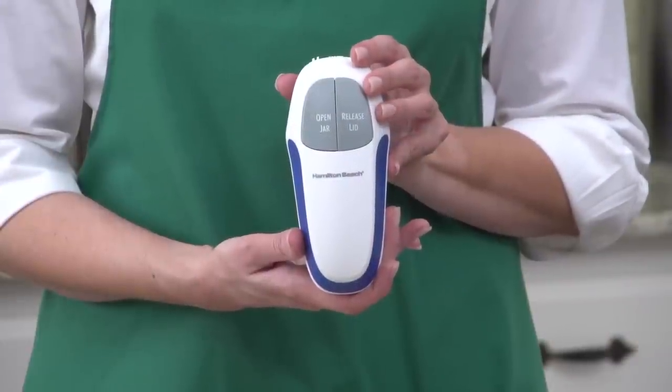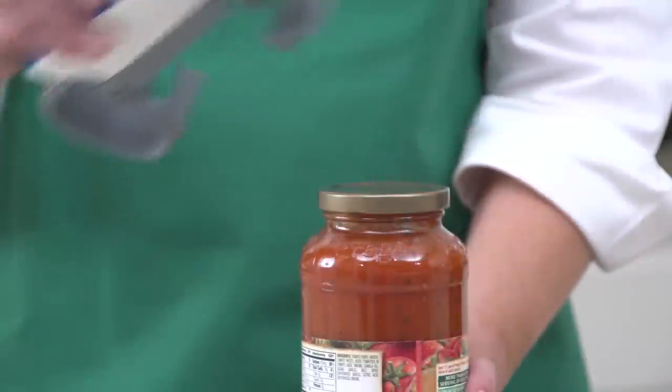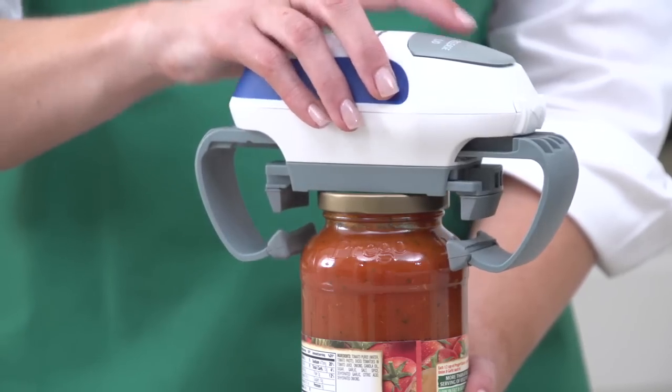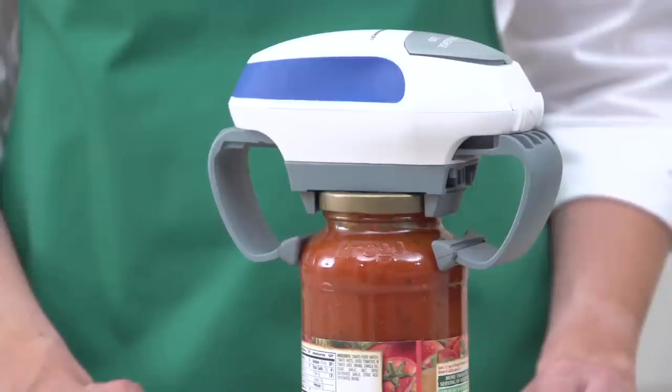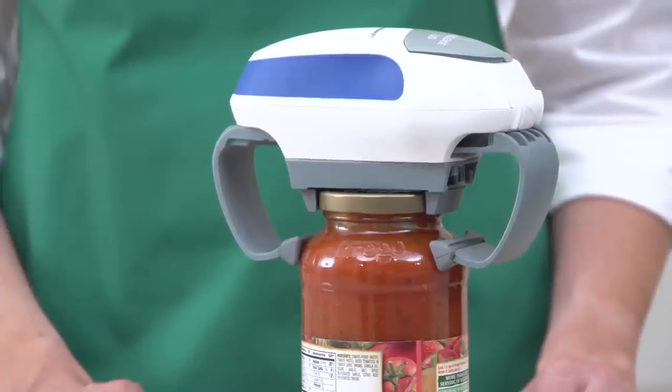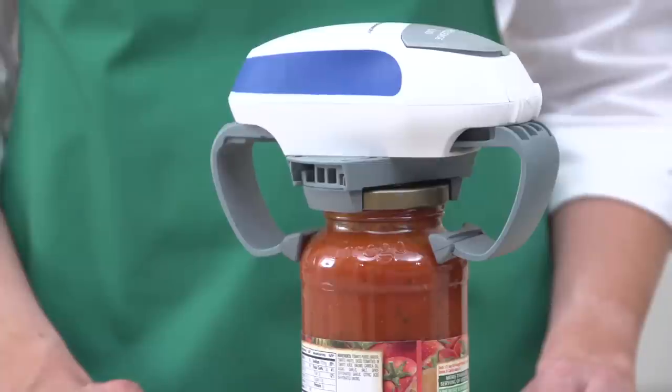Introducing the Hamilton Beach Open Ease Automatic Jar Opener. It's easy on your hands. Simply place the Open Ease on your glass jar and press the Open Jar button. The outer arms grip the jar while the inner arms clamp tightly around the lid and rotate, effortlessly loosening the lid.